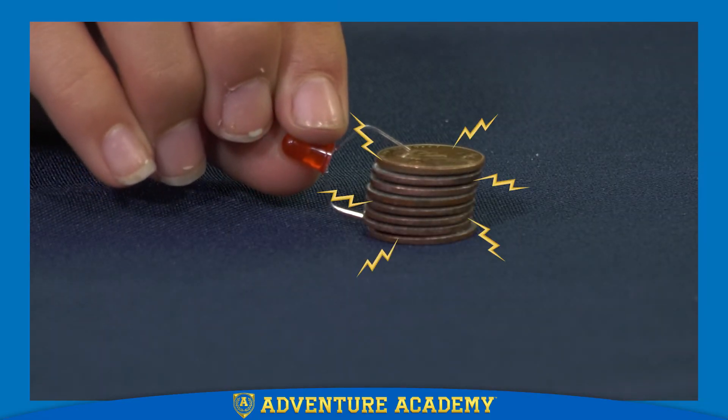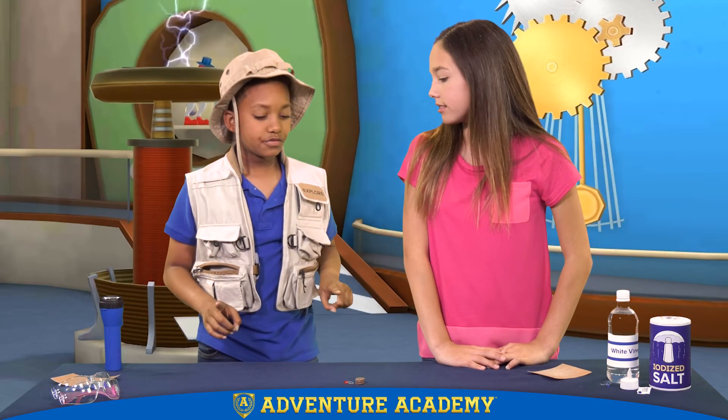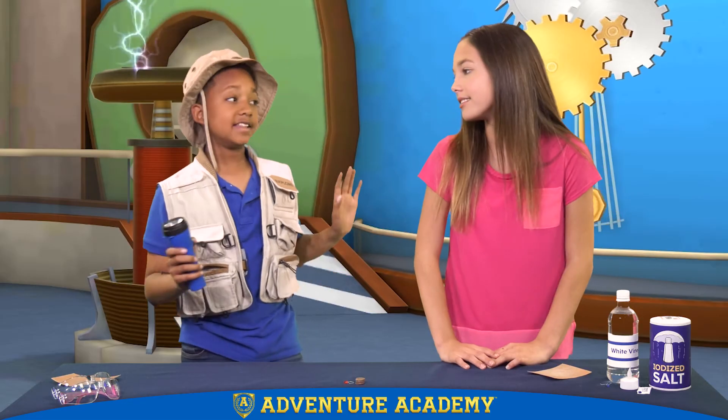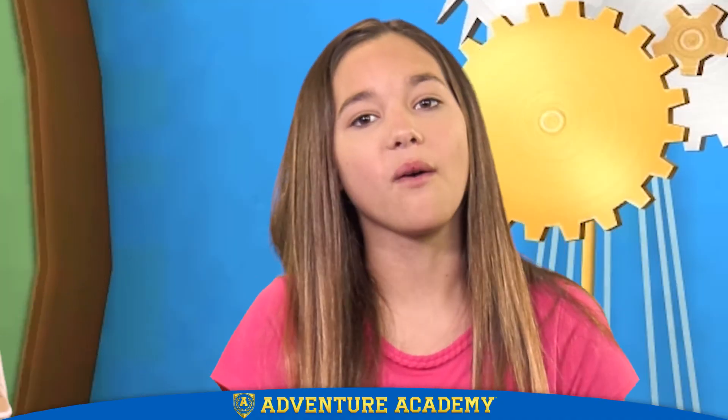Yay, it worked! Success! Just one problem — I don't think the battery we made will fit inside of my flashlight. Really, Brandon? I can't think of everything. Hey, at least we know how to make a mini flashlight whenever we need one. Well, there you go! Another problem solved with the help of science. See you next time!